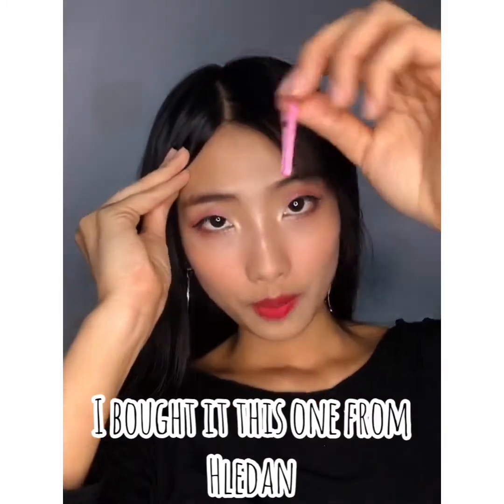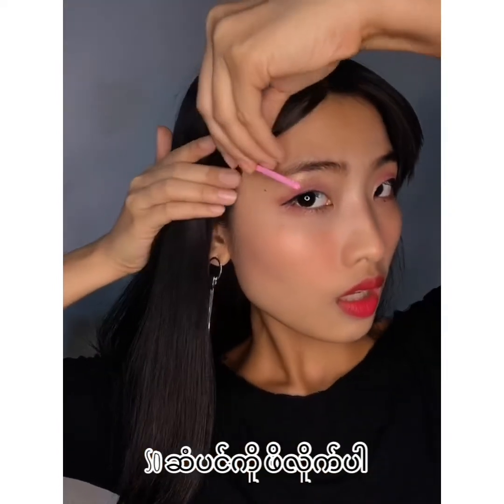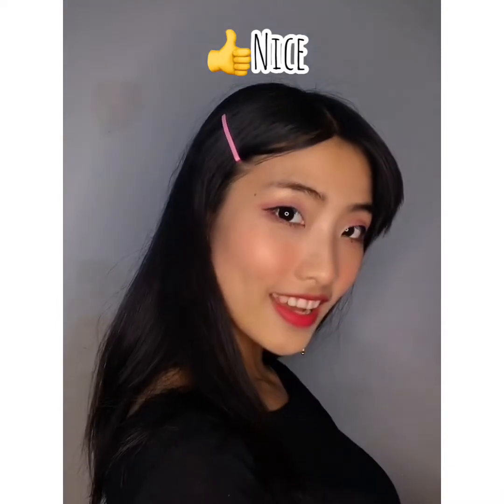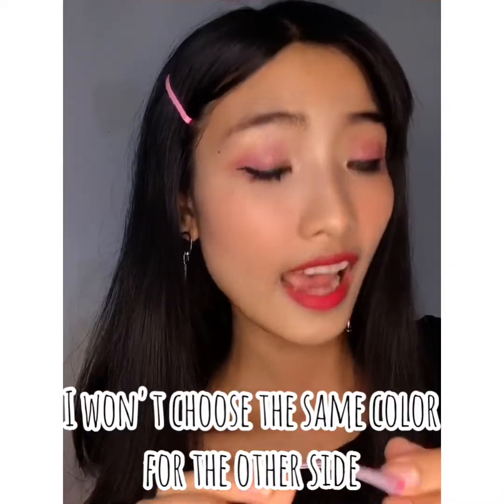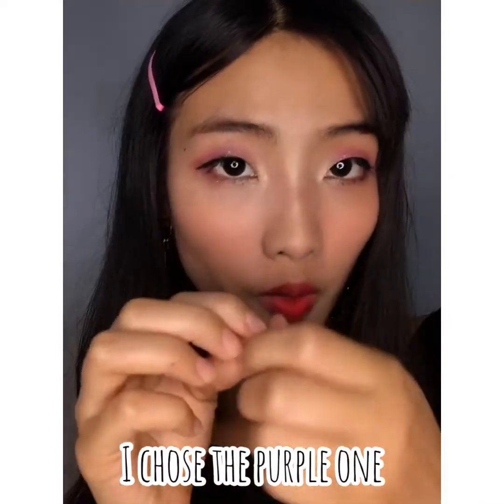It's very cheap, you can buy it in any hair accessory store. I bought this one from a leather store. To make a style, I won't choose the same color from the other side — I chose the purple one.